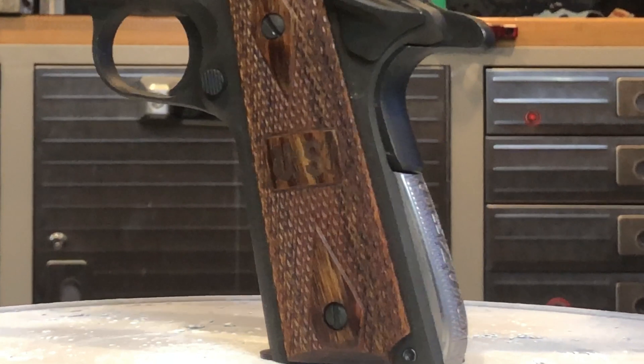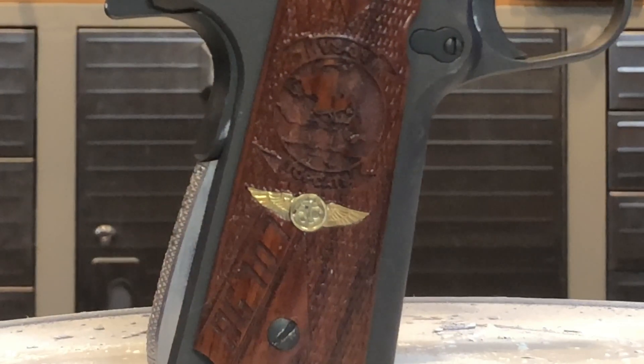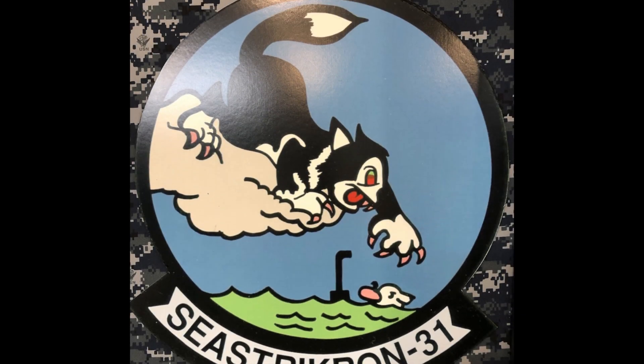In this episode of Bolt On Love, we're going from this to this. Thanks for checking in. For the next 15 minutes we'll be showing how to make a custom set of 1911 gun grips. It all started with a set of plans I downloaded from the internet, looking for inspiration from the world famous VS-31 Top Cats.